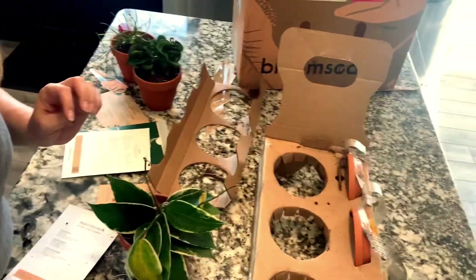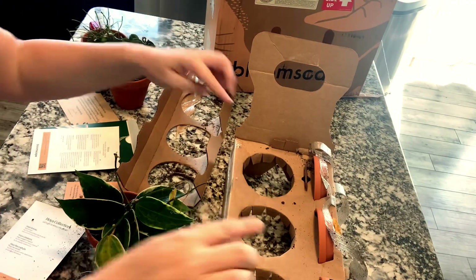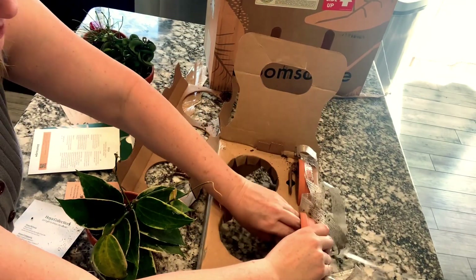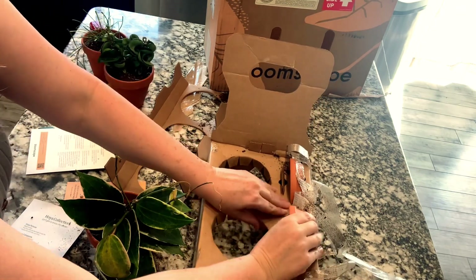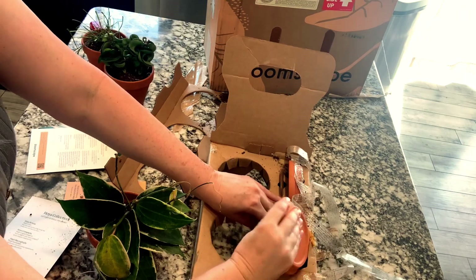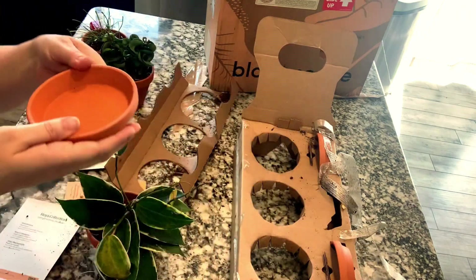I also wanted to draw attention to the box — back here are the saucers, so don't throw those out. I wasn't even thinking about them, so I'm glad I noticed. The saucers also come included.